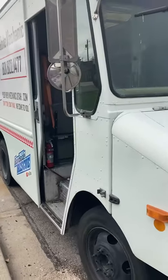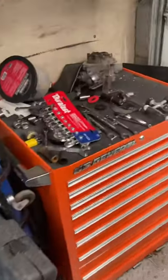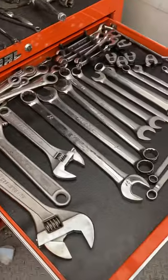We're gonna hop up inside the UPS truck here, the step van that I use for mobile mechanics. We've done a tour of this, we've done a little look around of the truck, but we're gonna look today at my secondary toolbox — this is the one that I use less often. We'll see what's inside here.